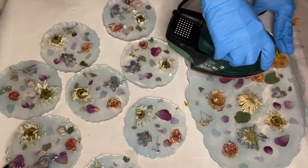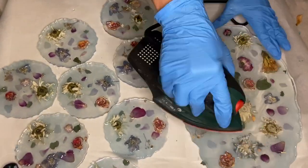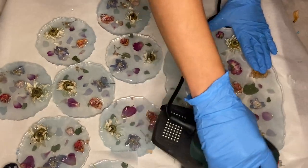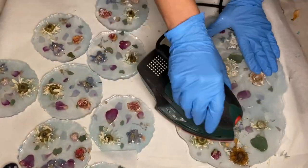So while I'm sanding, I am still using my respirator mask and gloves, and this is because while you're sanding, small particles of resin get into the air and you can easily ingest them.